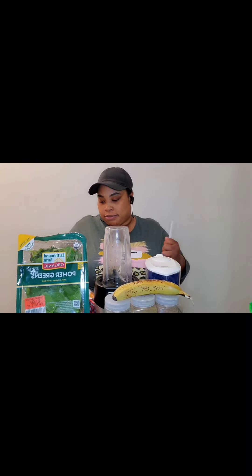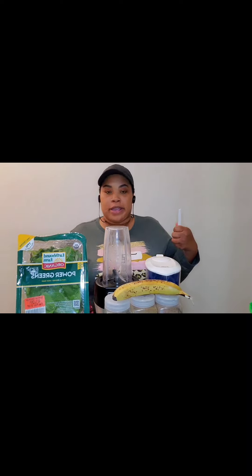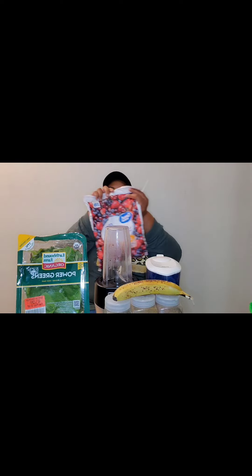We're doing a regular old cherry berry blend. I have my headphones so I hope the audio is good. There's a lot of different things today — the ring light, that light, and then this right here, so we'll see how it goes.